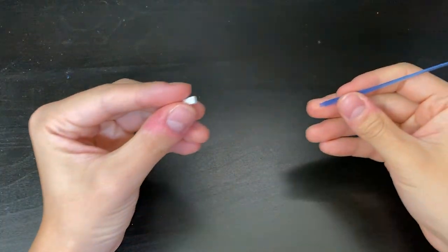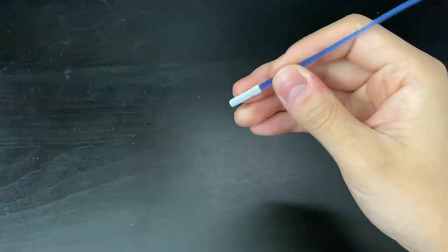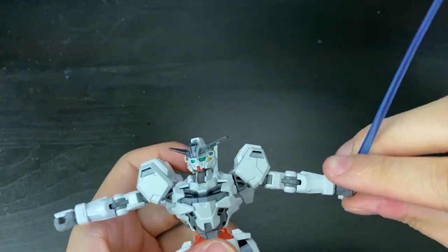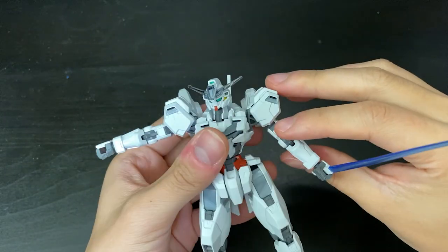Starting on the accessories, we have the blue beam effect part that simply inserts and holds onto the hands without any problem — it's a pretty tight fit so you don't have to worry about it falling apart.